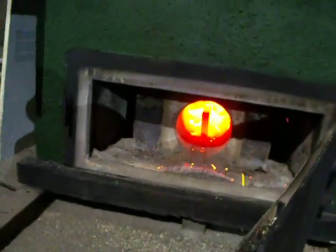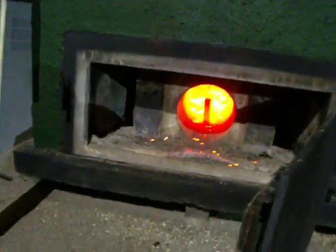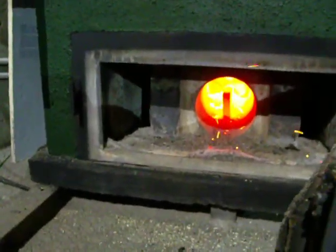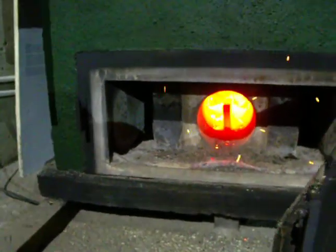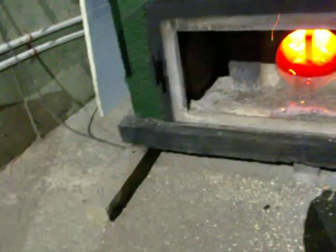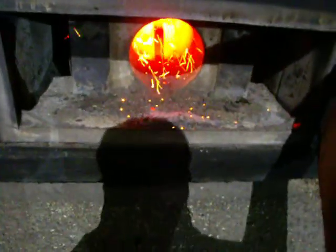Superheated oxygen is mixed with gases from the primary chamber. Very strong. We've been using this for quite a while now. It's heating the whole building like I said.